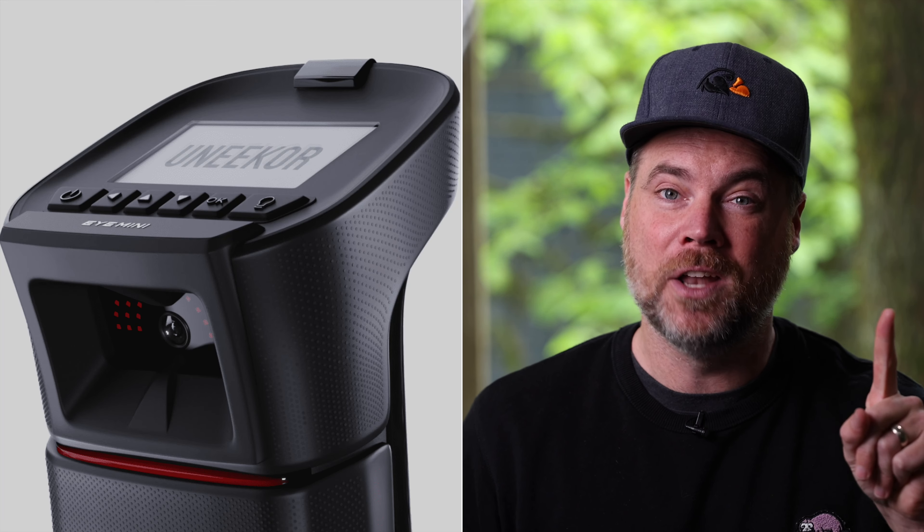I've tested and reviewed nearly every launch monitor under $10,000, and there's one that I keep coming back to as my pick for most people, for a lot of reasons, and that is the FlightScope Mevo Plus. Today I'm going to give you 10 reasons why I think this thing is so good and such a great fit for most people.